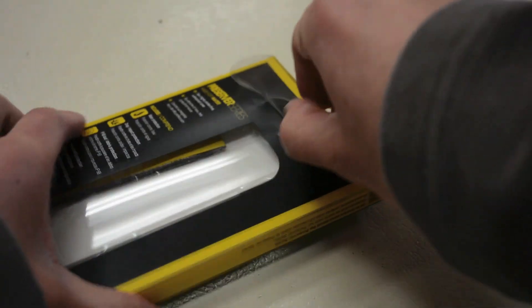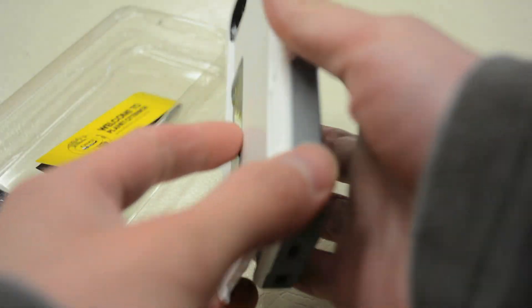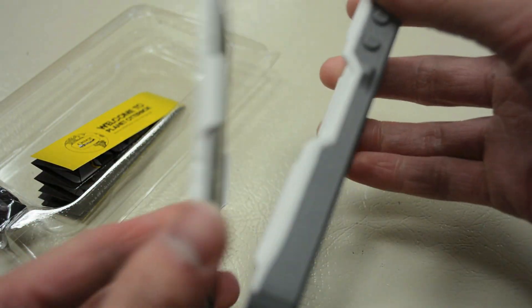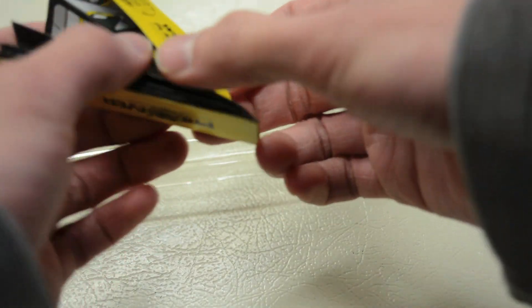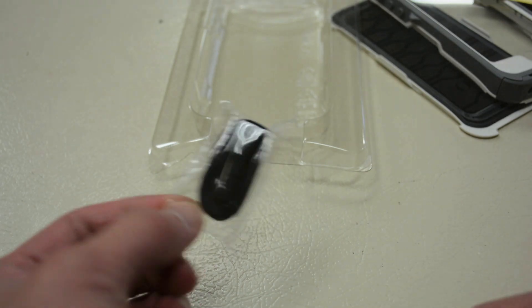Taking a quick look at the packaging, it comes in your standard OtterBox retail packaging. Nothing too spectacular about that. Popping this open, I'd like to make a quick note that the case does come in pieces. OtterBox recommends that if you're not using this case, store it with the back plate off rather than attached — that helps preserve the waterproofness for future use. You also have a quick instruction manual on how to install and maintain the case, and lastly an optional lanyard for added security.